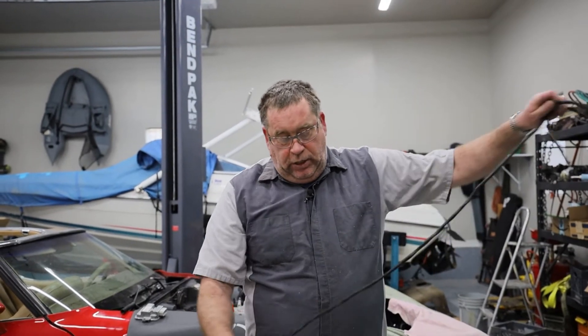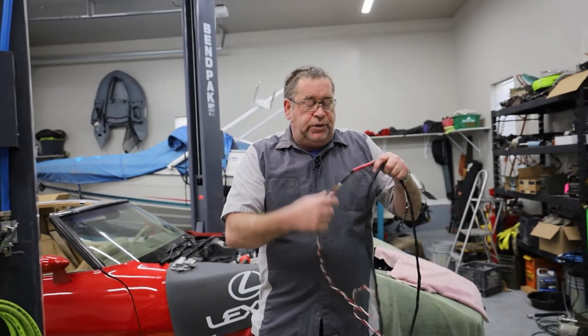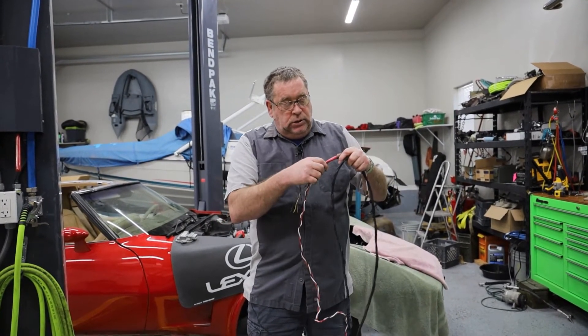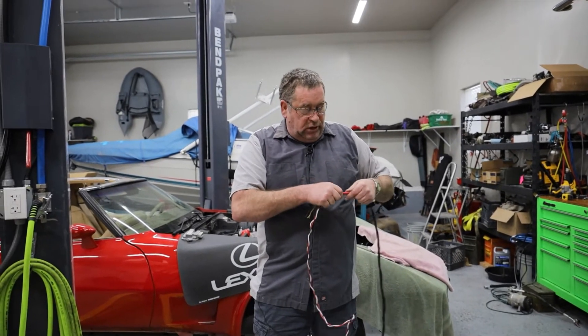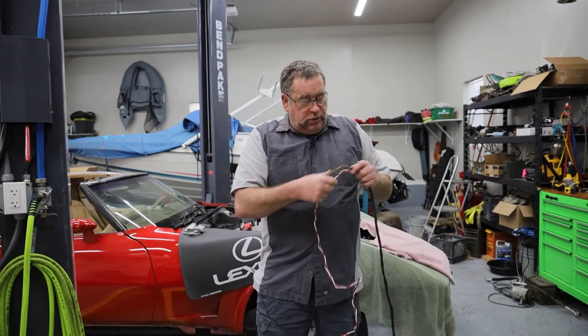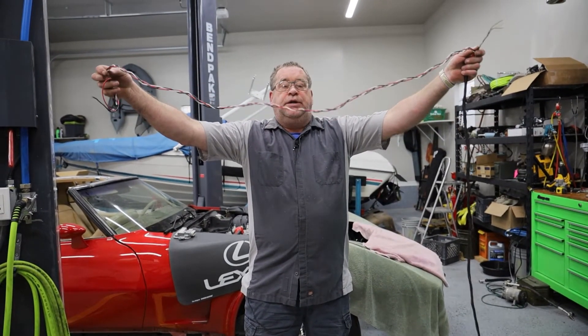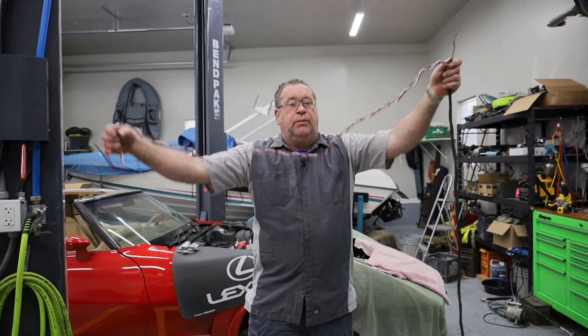these wires and this harness protector where they're supposed to be. I am going to add some more of this wire loom to this section as soon as I determine how long this needs to be and hook up my fuel pump.